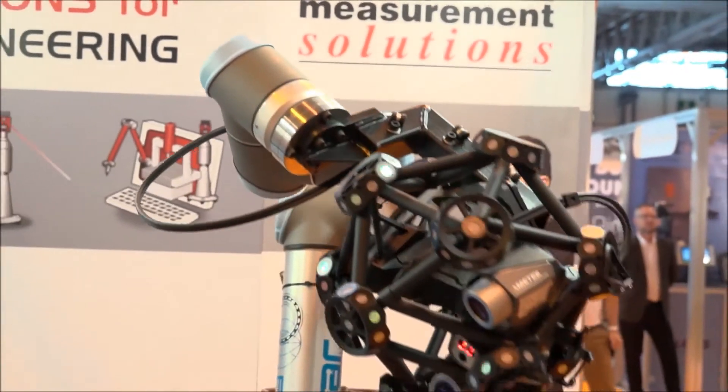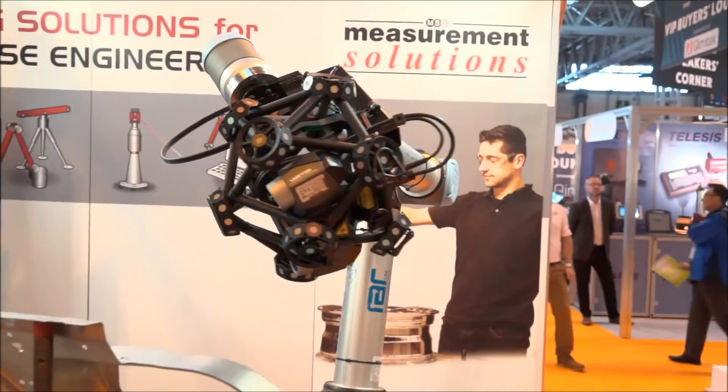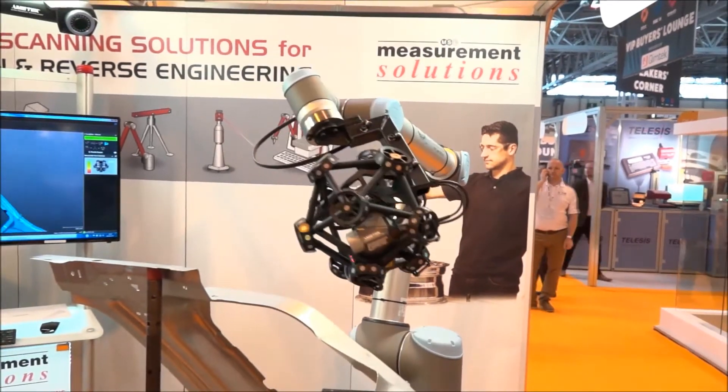Ian, we're at the Advanced Manufacturing Show NEC. You've got something quite interesting attached to the robot here. Could you explain what it's about?